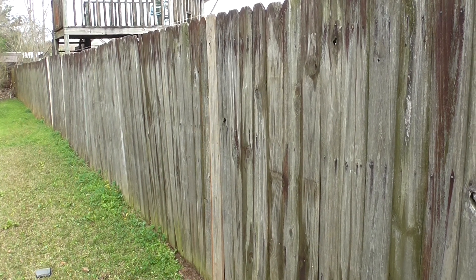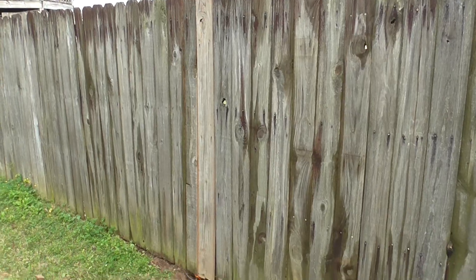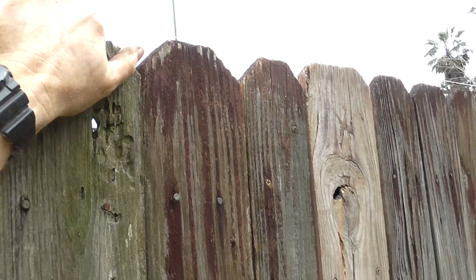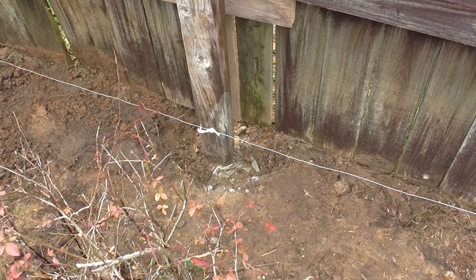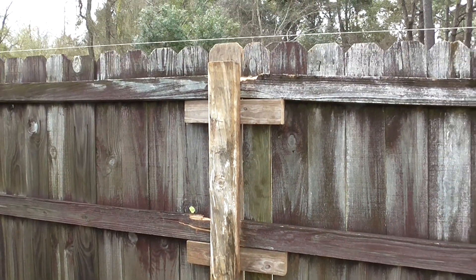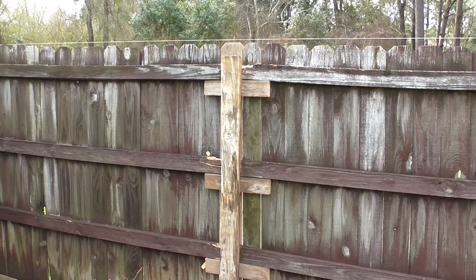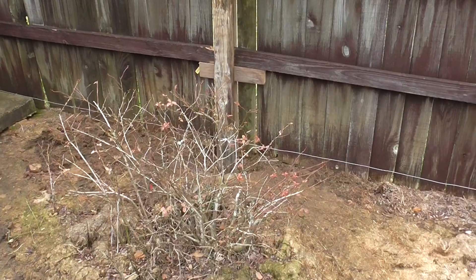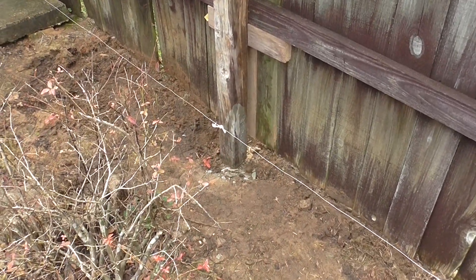The fence is back up and relatively solid again. Here's our repair: concreted new post and we're back up. It's an old fence, but I'm not ready to replace it. And the auger was a whole lot easier than a post hole digger.